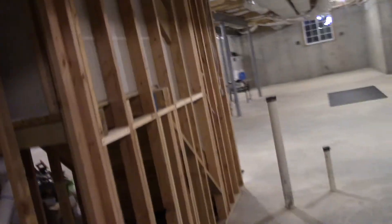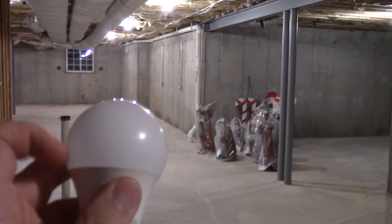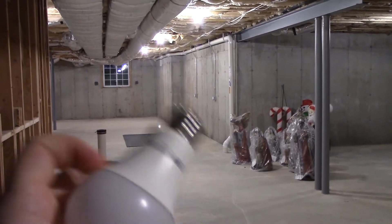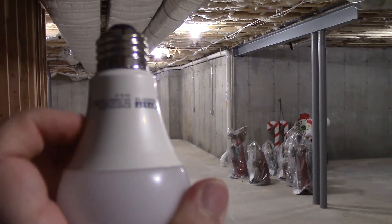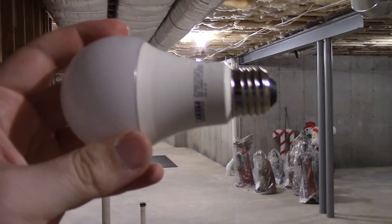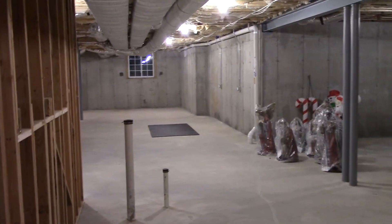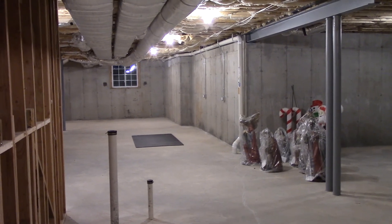So there you have it, guys. That claim is only half true — this part of the bulb stays pretty cool, but this part, not even close. There you have it — just goes to show you how some of these claims that people make are just not as true as they seem. Pretty fun video. Thank you very much for watching, and take care.